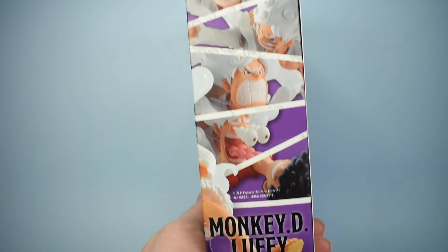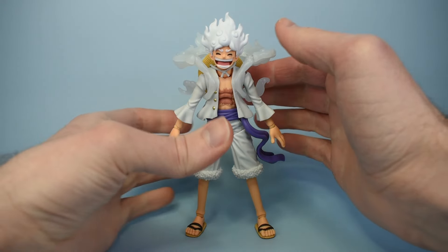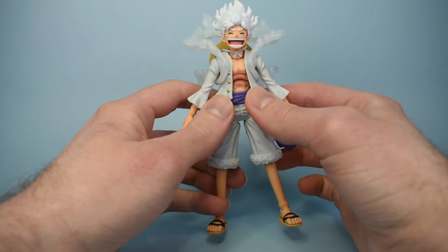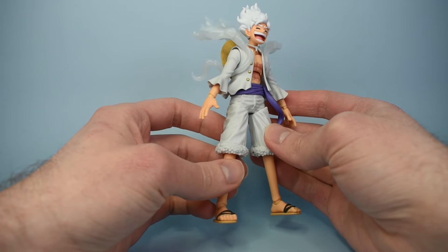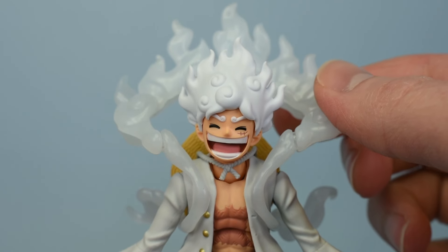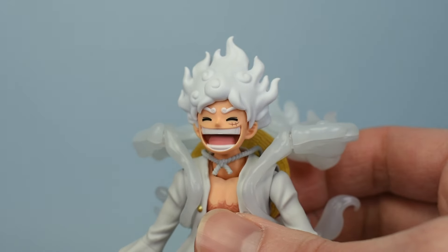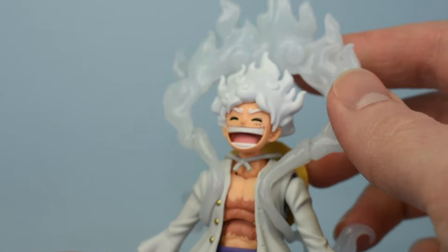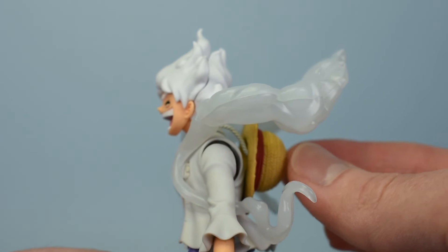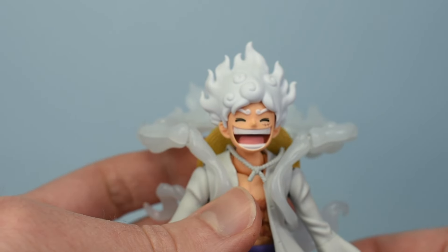It shows off some of the faces on one side of the package and then some poses on the back. Here he is out of the package and I think he looks really good. The hair and effect part have a nice flow to them. Overall he looks similar to the first Luffy release — I believe they share a torso and the shorts at least. He's got a straw hat hanging off his neck, which is really nice. I know that's something people wanted with the first release, so it's good that it was included here. Hopefully future Luffy releases will have that as well.